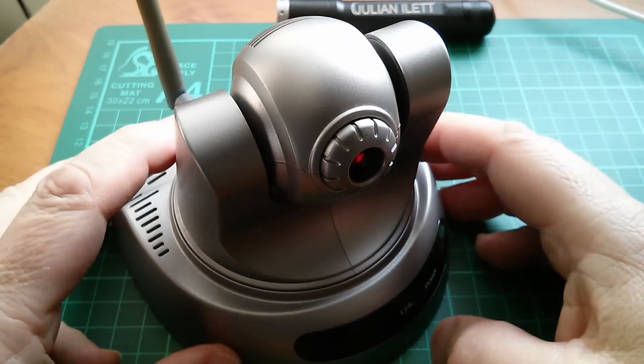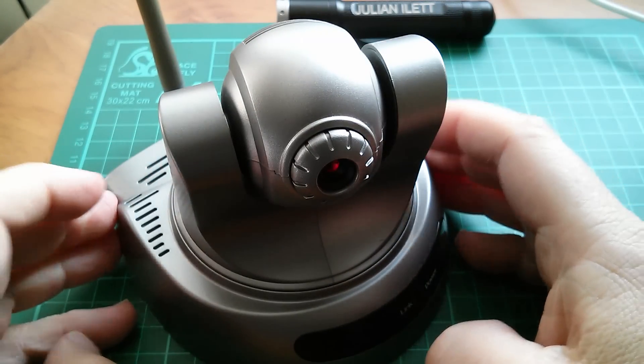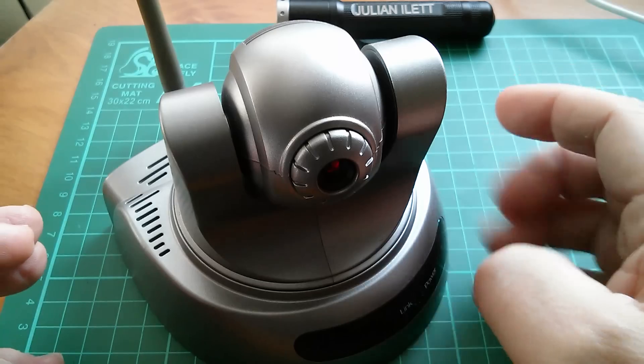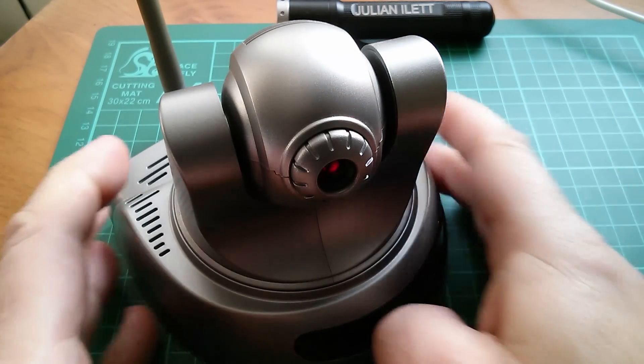Good afternoon all. Today I'm looking at this pan and tilt IP camera. I've just made a video all about the different ways you can connect to this and view either a static image or a live image — I'll link to that video up here. But in this video I'm going to take it apart.